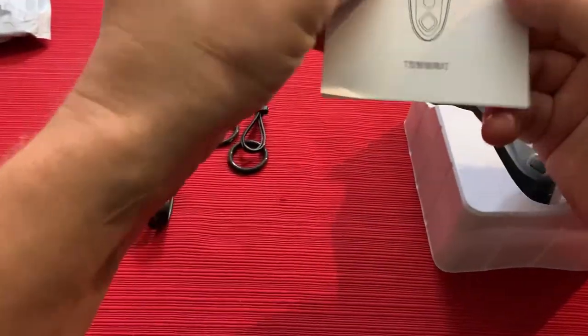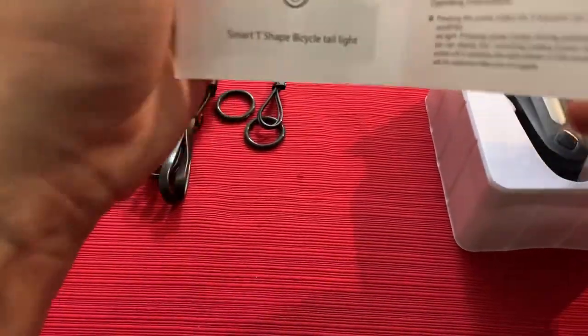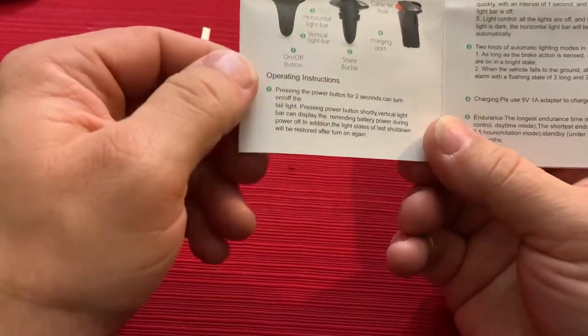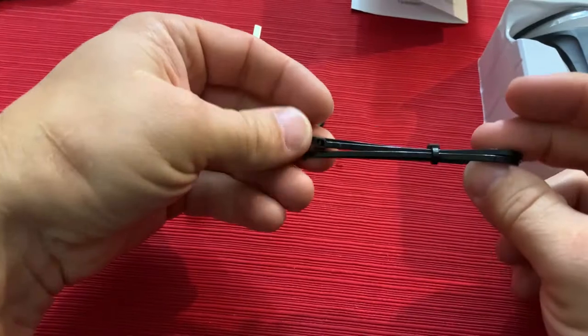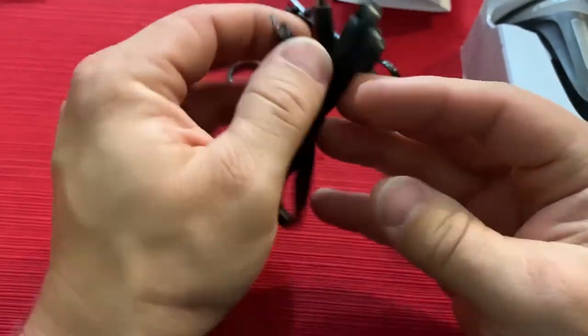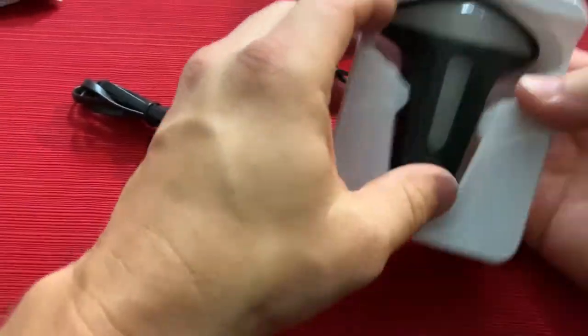We've got the instructions — looks like they're in Mandarin on one side and English on the other, so you'll want to flip it for those of us who don't understand Mandarin. It gives you information about the parts, operating instructions, and basic parameters for what it's capable of. It also comes with a couple of zip ties, a couple of little O-rings, and a flat USB-A to micro-USB connector cable that looks to be about three feet long — nice and long for charging.